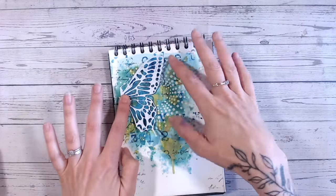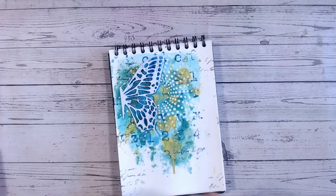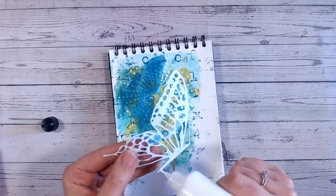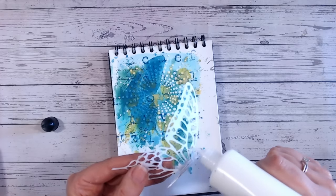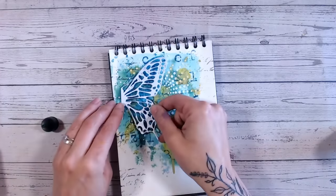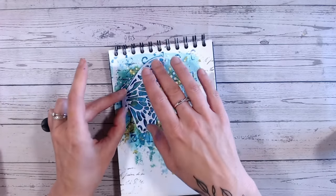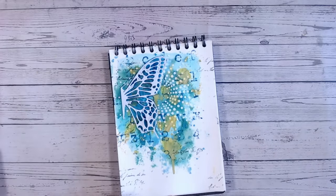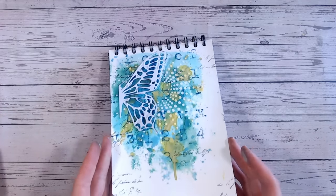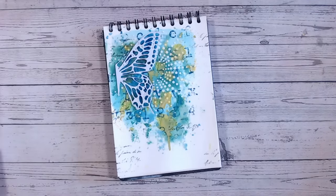So I can glue this down — I might just leave the wings free to lift up while people are looking at the page. I'm not going to put foam underneath because that's where I really start to get too much dimension. Just gluing the body down there. Don't forget your paper or cardstock may still be wet from the inks, colours, and texture paste, but so far we're starting to build up a really lovely page.